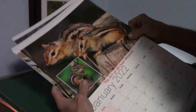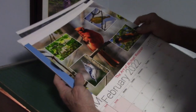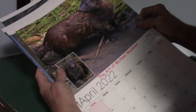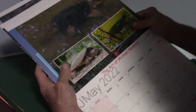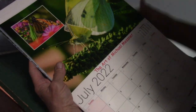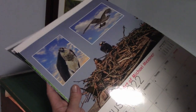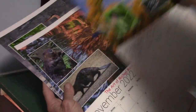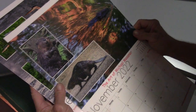January, February, March, April, May, June, July, August, September, October, November, and December.